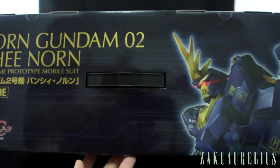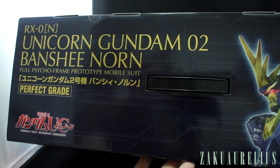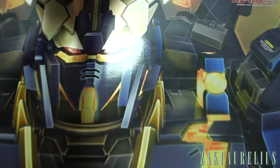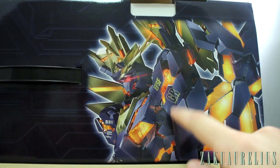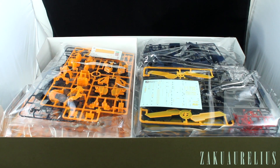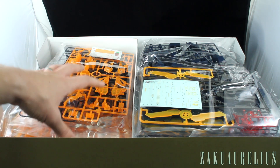Going around on the top now, we've just got the Banshee Norn flying there in Unicorn mode, like we saw in the anime. There's basically nothing on the bottom. When you actually open the top of the box and fold it down, on the inside part we've got the destroy mode there in kind of the same pose, which is pretty cool. When we open it up, you've just got a huge amount of stuff in here — it's always a little awe-inspiring when you open up a Perfect Grade.